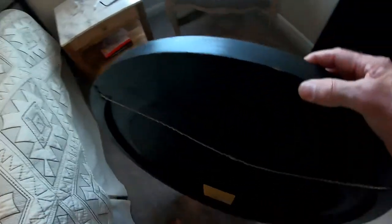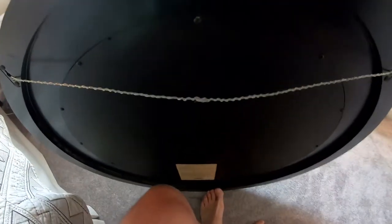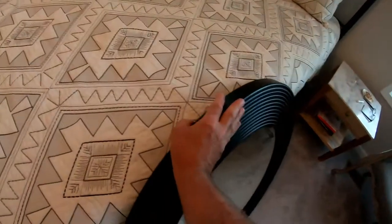Once you've got the mark on the top of the mirror, set it back down. Then you're going to measure how much distance there is from the top of the mirror to the wire held up as tight as you can. In my case, it's four and a quarter inches.